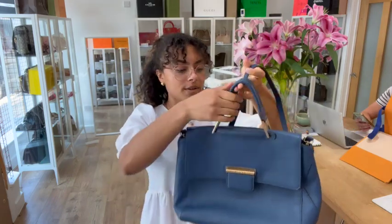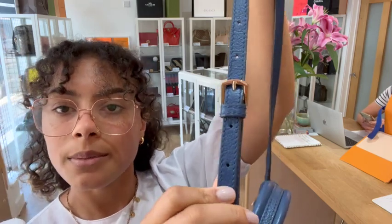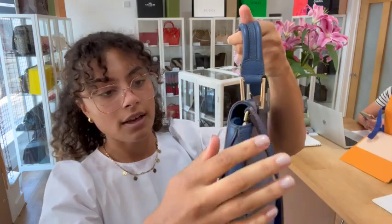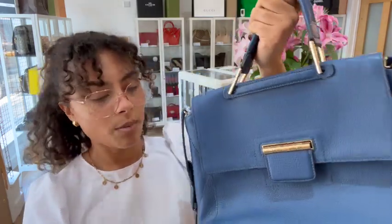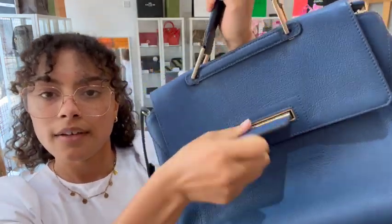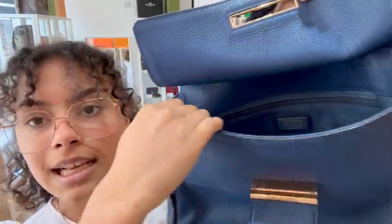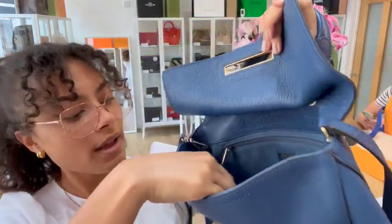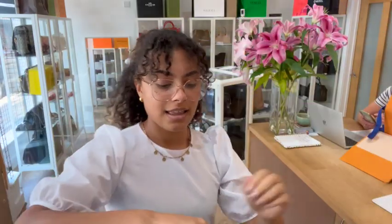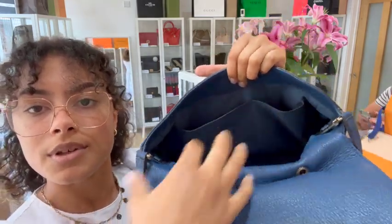We've got one top handle and then one removable, adjustable strap — it's on the middle setting at the minute. To remove it, there are two clips on either side which you can see on the inside. We've got five base studs along the bottom and a flap closure with a little flip lock fastener. Inside there's one zip pocket, which works really nicely and smoothly, and on the opposite side we've got two flap pockets.